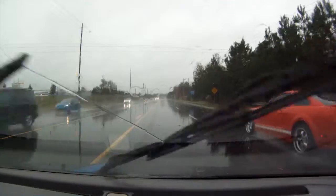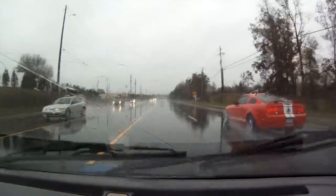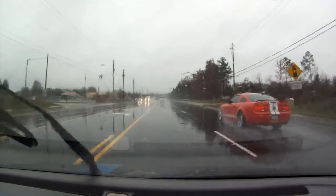This first one looks kind of like Mario's, except it has a hood scoop on it and the stripes do not go all the way down the hood.